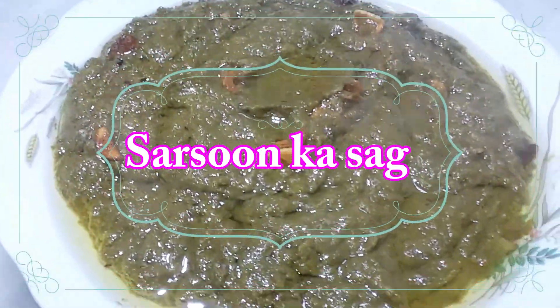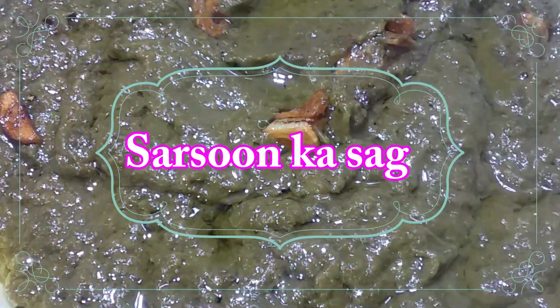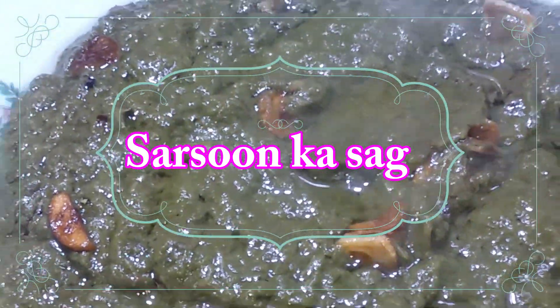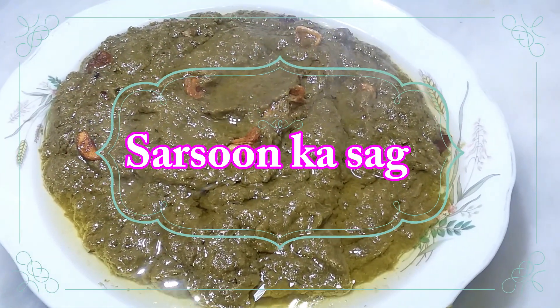My name is Azeen Baig and you are watching Kitchen with Azeen. Please subscribe to my channel, it is free, and press the bell too with all options selected. Today we are making Sasan Ka Sag.